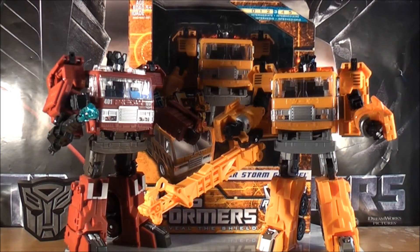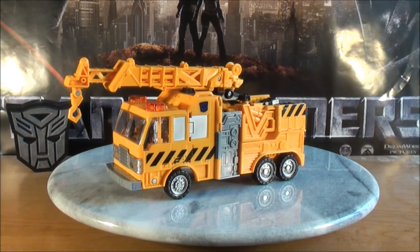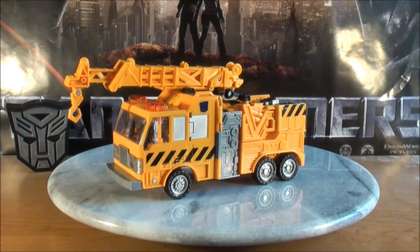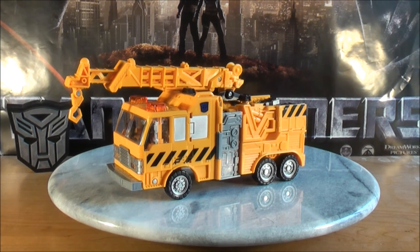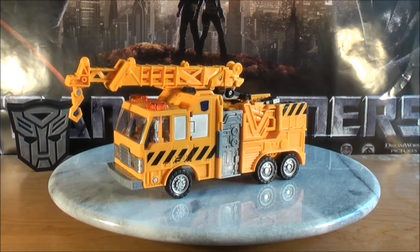Let's get these guys in vehicle mode and see what we got. So here we have Solar Storm Grappel in his construction vehicle mode. I'll give you guys a close-up of the figure, a full 360, and talk a little bit about some of the detail. I'll also give you guys a comparison with Transformers Universe 2.0 Inferno in vehicle mode and in robot mode. And for a bonus feature, I thought I'd throw in G1 Grapple to show you a comparison in robot mode to show some of the changes he's made over the years, then move right into the transformation. I'll give you guys a close-up of the figure.